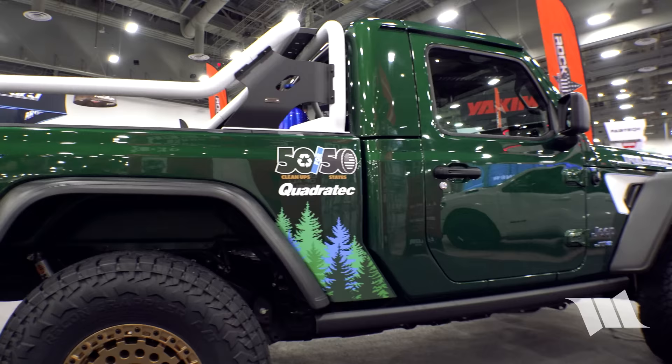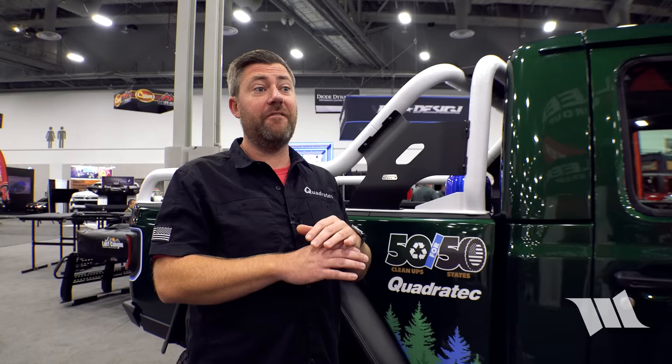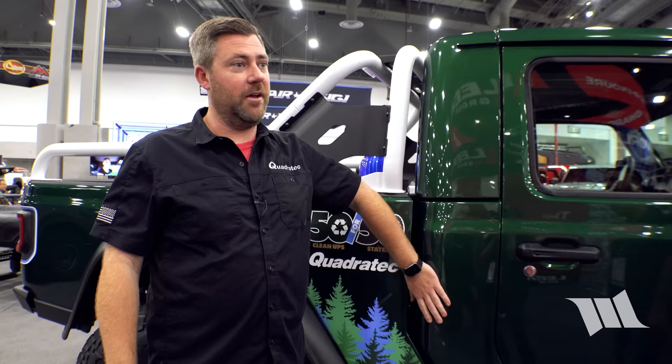The bed is a combination of a couple Gladiator beds. A key goal was using all factory pieces — factory crash repair panels — so if you take the bed off, it looks just like a Gladiator back there.